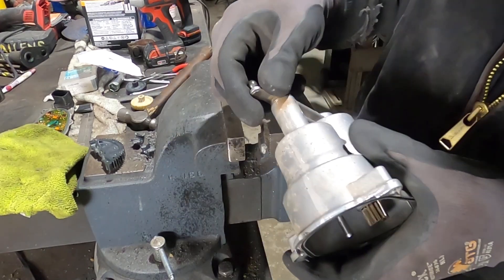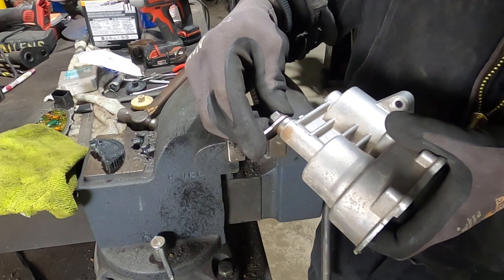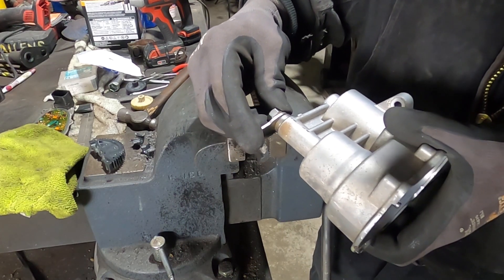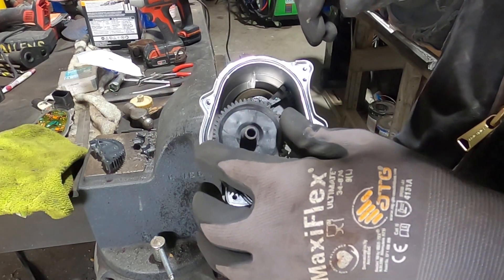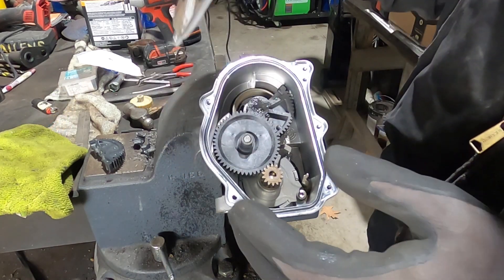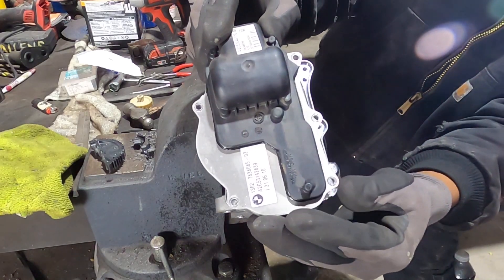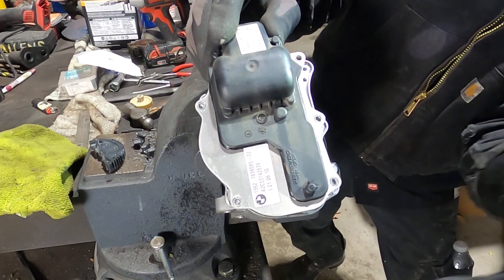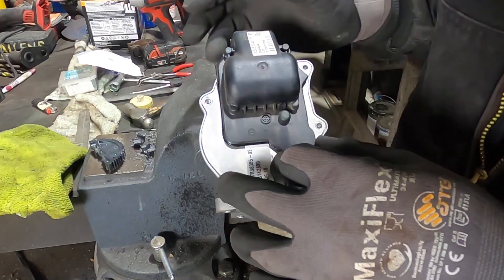It's installed now and looking like something. I am checking the end play - it has to have a little bit of end play, probably about a millimeter and a half to two millimeters. That's what a millimeter and a half sounds like. If you put it too tight, what happens is when it gets hot in the engine compartment the metal expands, it tightens up, and it'll malfunction.